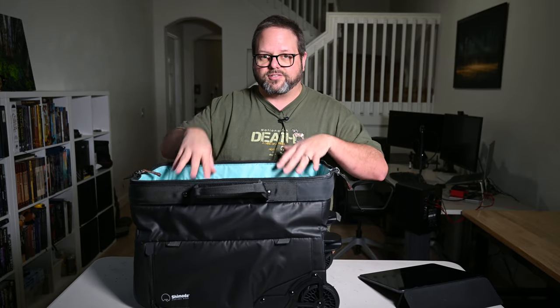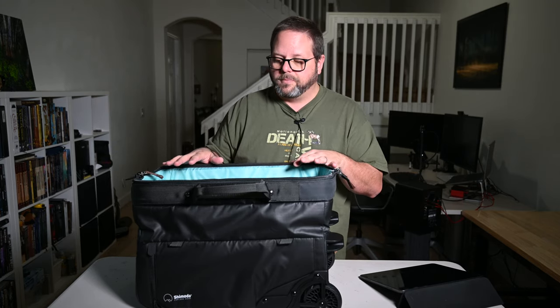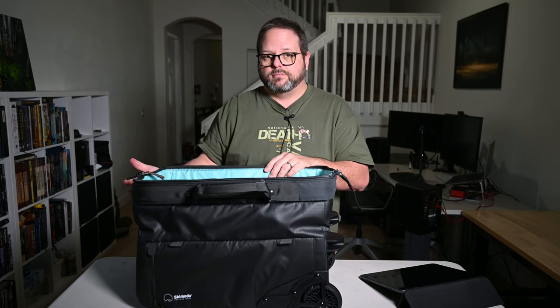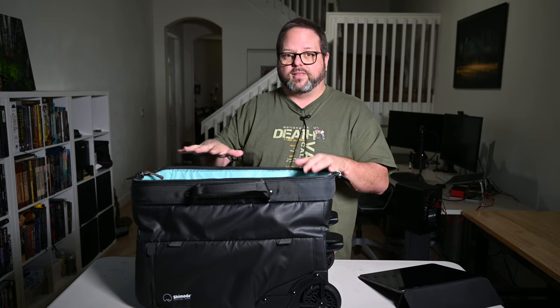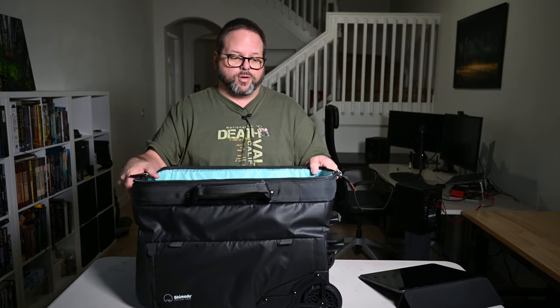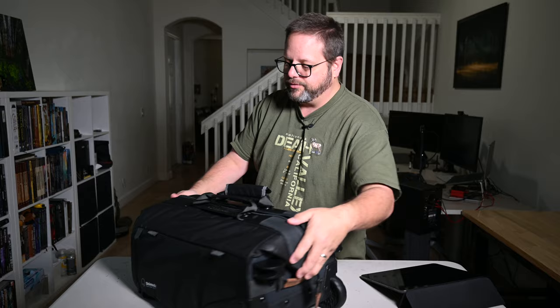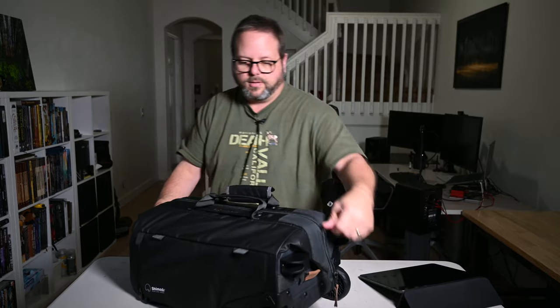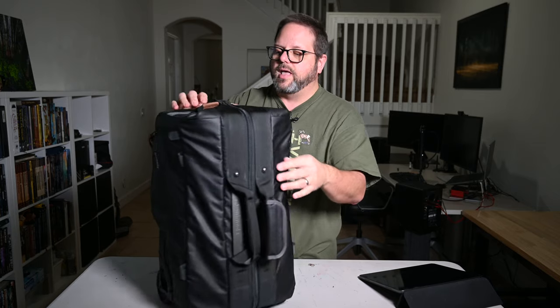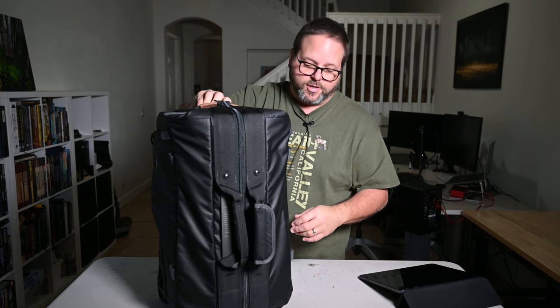What this bag is designed for is Shimoda's core units. I have the large DSLR core unit from the Action X50 — you take it out of that bag and drop it right in here. Then you can flatten the backpack down and put it in your checked luggage. When you get to your location, you take the core unit out and put it back in the backpack and you're ready to go. It just makes everything super convenient — zip it up, roll it around nice and easy all day long without buckles and straps.